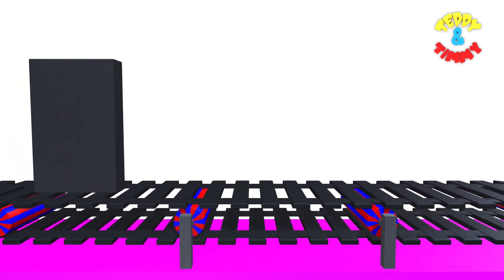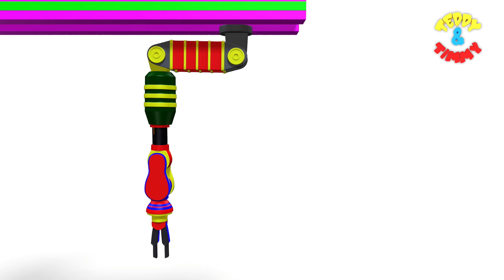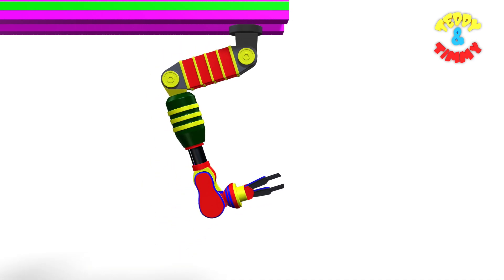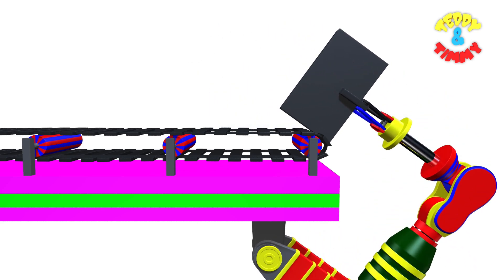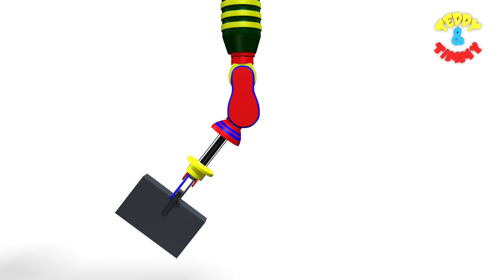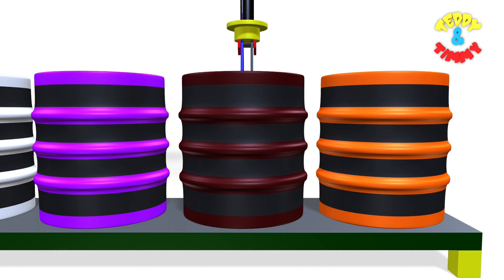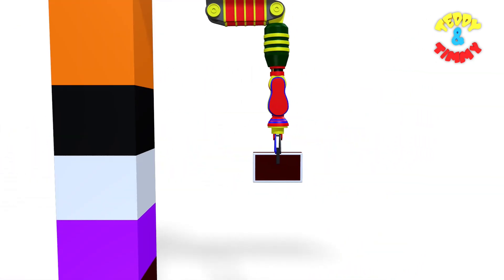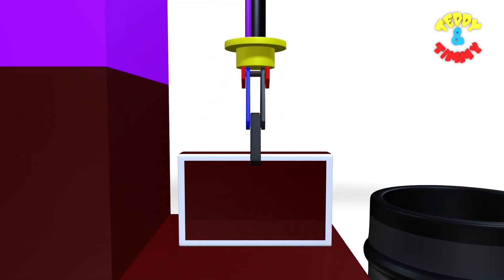Here comes rectangle. The robo arm is going to fetch the rectangle now. It has picked up the rectangle. The rectangle is going to be dipped in the brown color drum. Here comes brown rectangle. Brown rectangle.